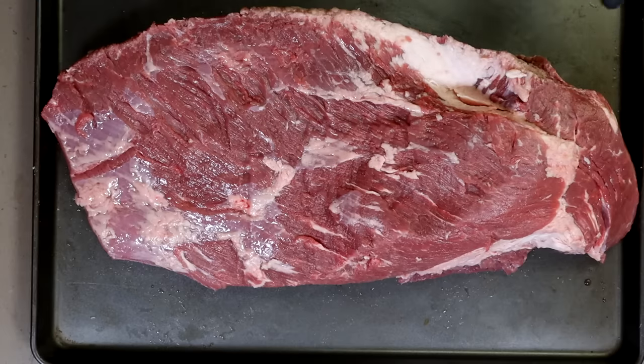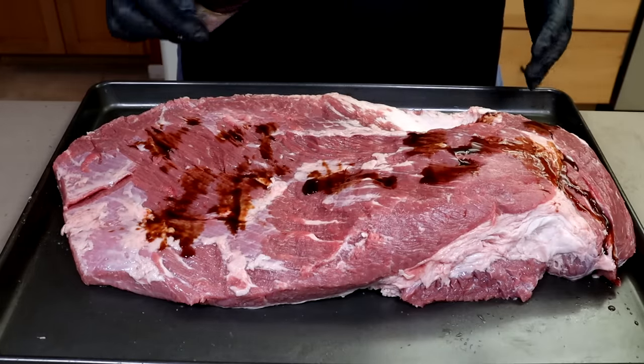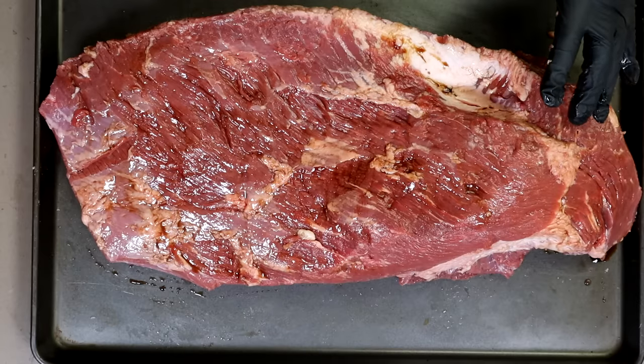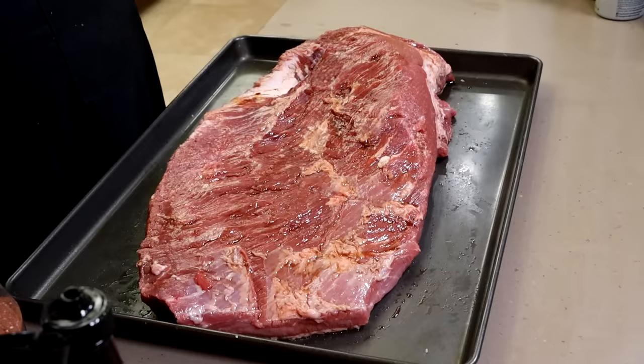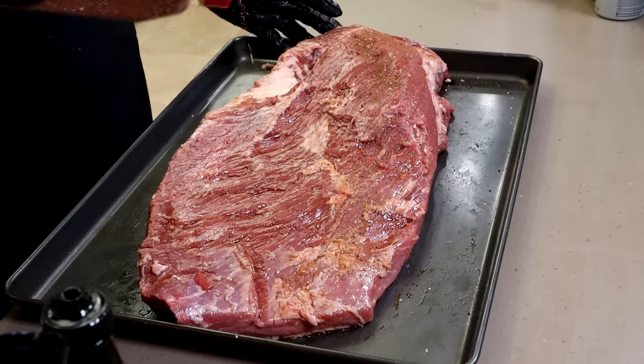I generally don't use binders unless I really need to. There are some dry spots on this, so I am going to use a little bit of Worcestershire sauce. The rub I'm using today is my coffee cocoa rub. I did a video on how to make this not that long ago — I'll put a link up here and in the video description. It's a super easy rub to make and it is fantastic on beef. I've used it on beef ribs, on brisket before, everything. It's fantastic. I'm going to get a good coating on this brisket.